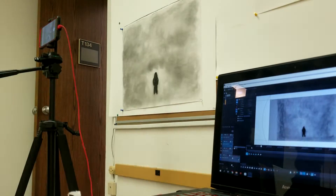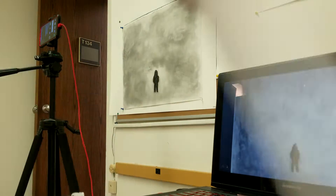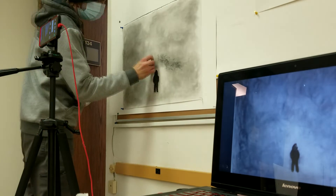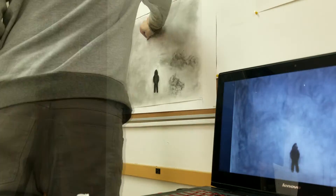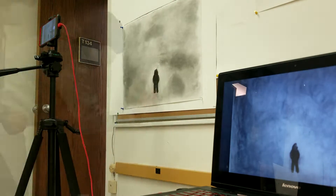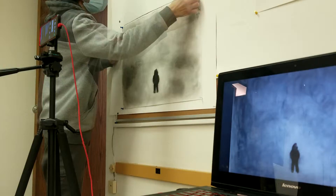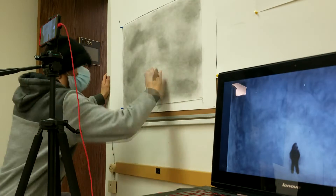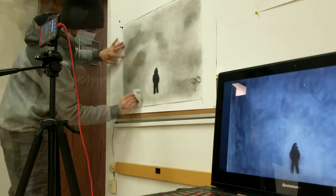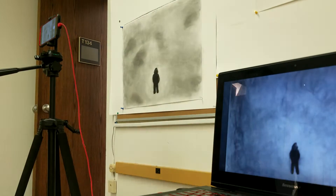For this final, the teacher said do whatever you want and make it something you can identify yourself with. I'm like, shoot — I like animation, and charcoal is a pretty easy medium for messing with it, changing shapes and whatnot. So I was like, let's make a simple charcoal animation.